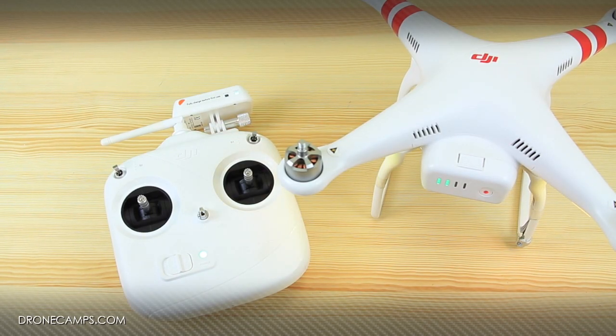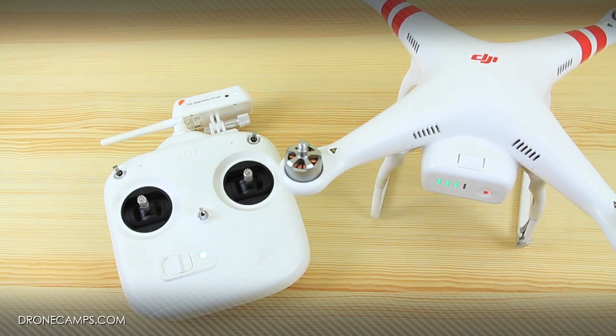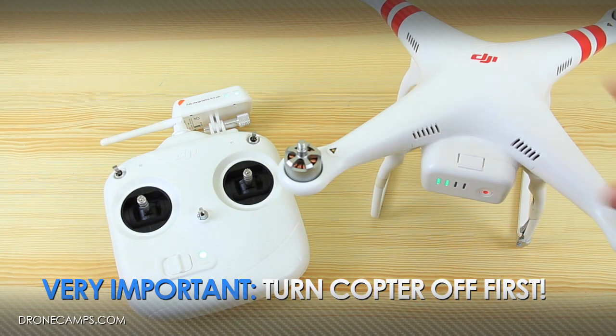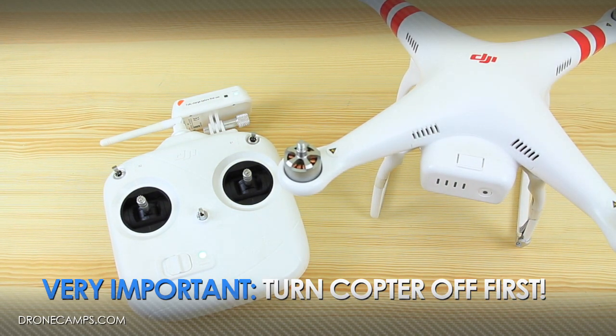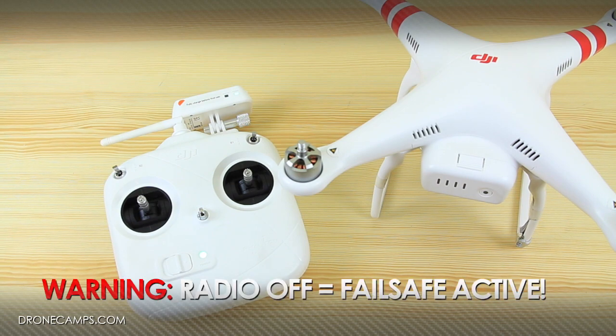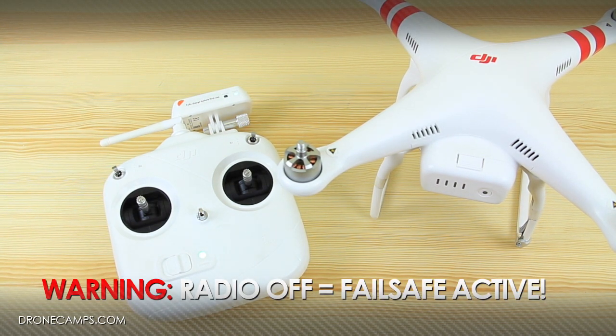Now we're going to talk about the proper procedure to turn off your gear. The first thing you're going to power off is the helicopter — push once, hold two seconds. Turn off your helicopter first. This is very important: if you don't turn off the helicopter first and you turn the radio off first, your helicopter is going to go into fail-safe mode. We don't want that to happen while it's sitting on the ground — it could fly up into the air. That would be a bad thing.